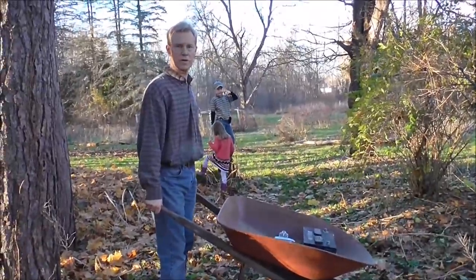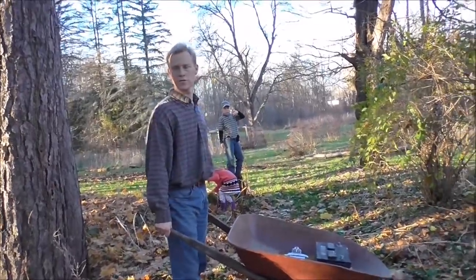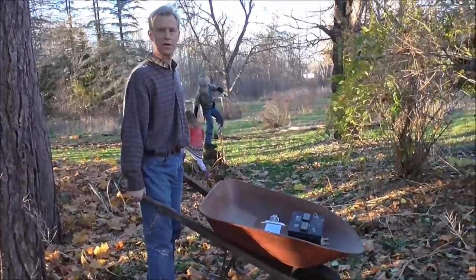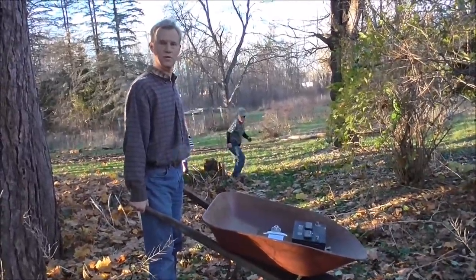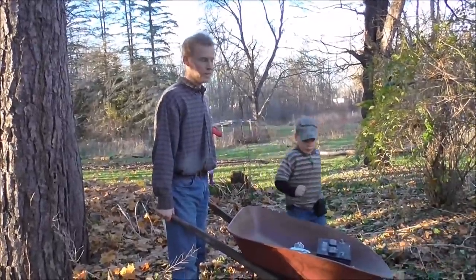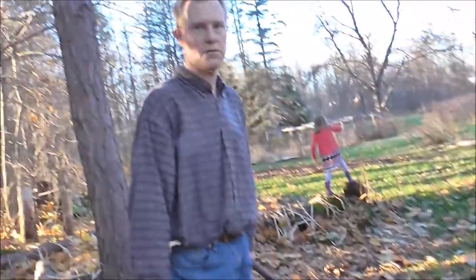Most people think we live in the country, but we actually have a car parts store right behind our house through the woods. So I have a wheelbarrow with a battery in it — we're going to go get a new battery. I'm walking through the woods with a battery in the wheelbarrow. I don't know if that makes me weird or ingenious — it makes me something, I guess.